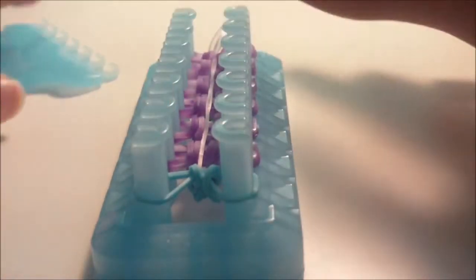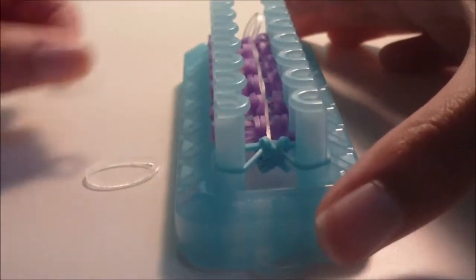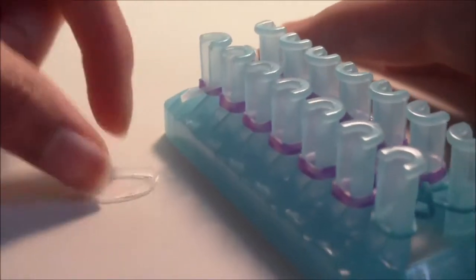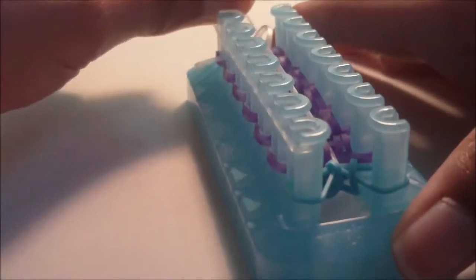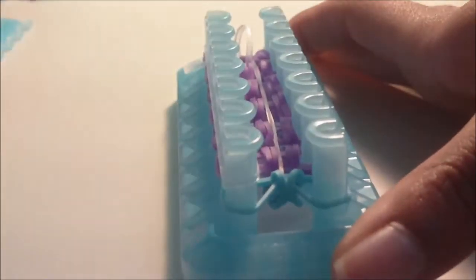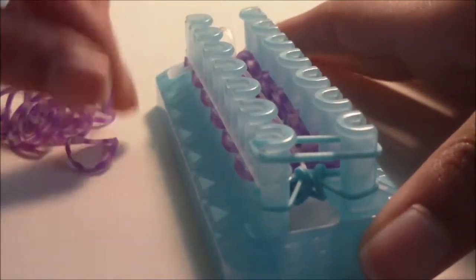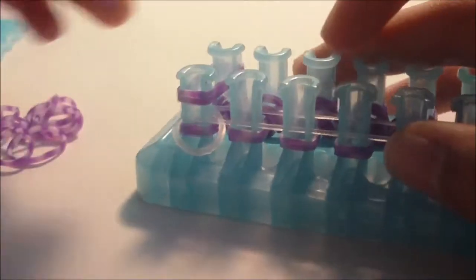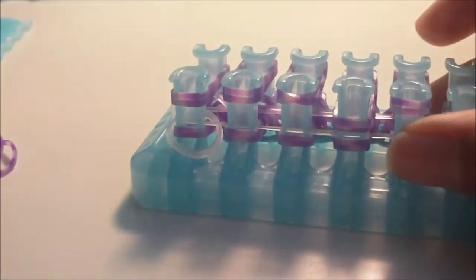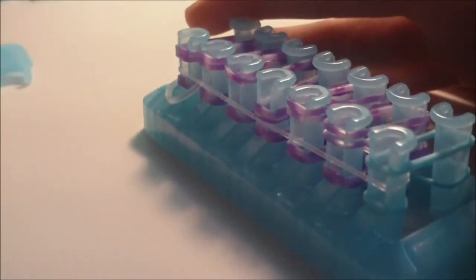Do this one more time: get two connector bands, put one sitting on a pin and place the other normally. Then place the border band down on the two closest pins and the remaining six spots get bow bands. Then go ahead and loom the bands normally again.